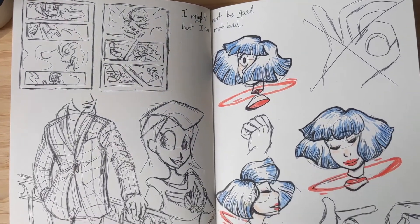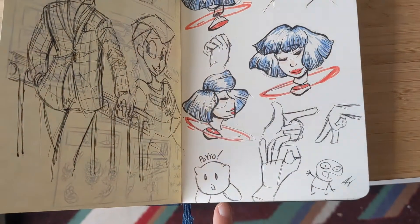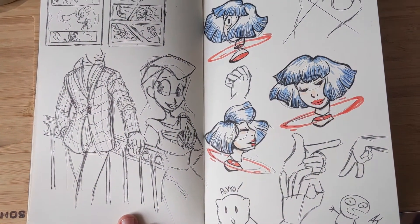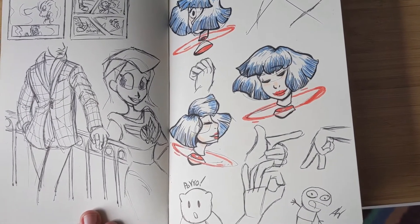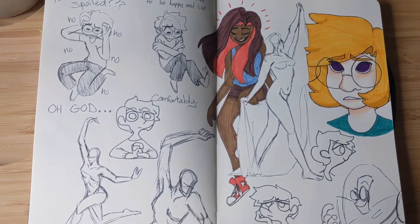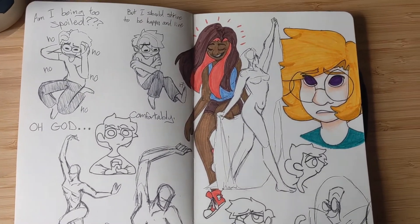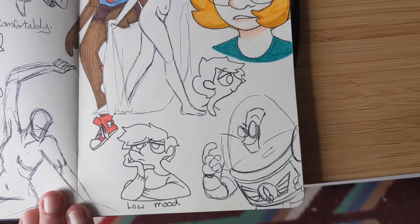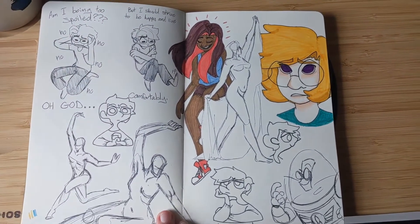Oh, that's a character from Buzz Lightyear of Star Command — that was such a great show growing up. I forget what her name is, I'd have to look that up. And here are some studies. I like to practice studies, and I was also working on my sona at the time.